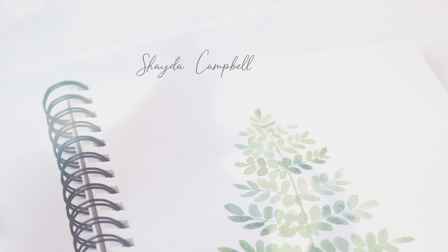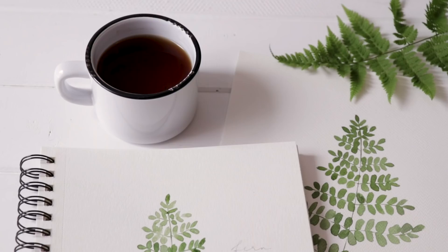Hey guys, what's up? My name is Shada Campbell. Welcome back. I am super excited to share this fern tutorial with you. This is what I call classic Shada content — it's simple, it's sophisticated, and most of all, it's fun.